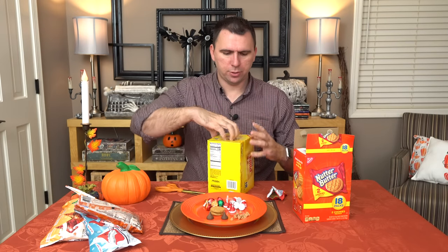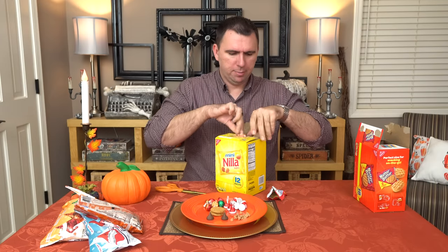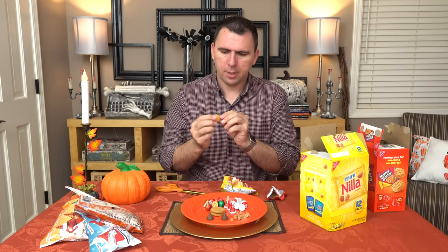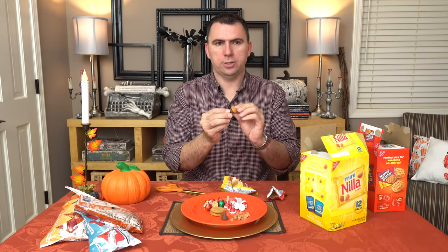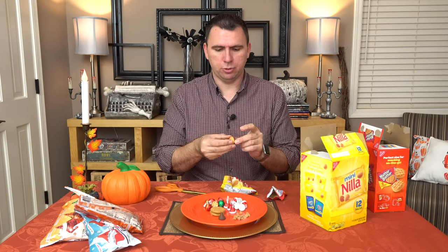I did get the mini Nilla wafers, so let's go ahead and pop these open. This says it's a 12-pack; it doesn't say how many are in each pack. They're just plain little Nilla wafers. When you put your kiss on there it's starting to look like a little acorn, and then we will top it off with a little butterscotch bit — you've got a little acorn. So that is what we're going to make. The first step is to melt some chocolate, so let me go ahead and do that.